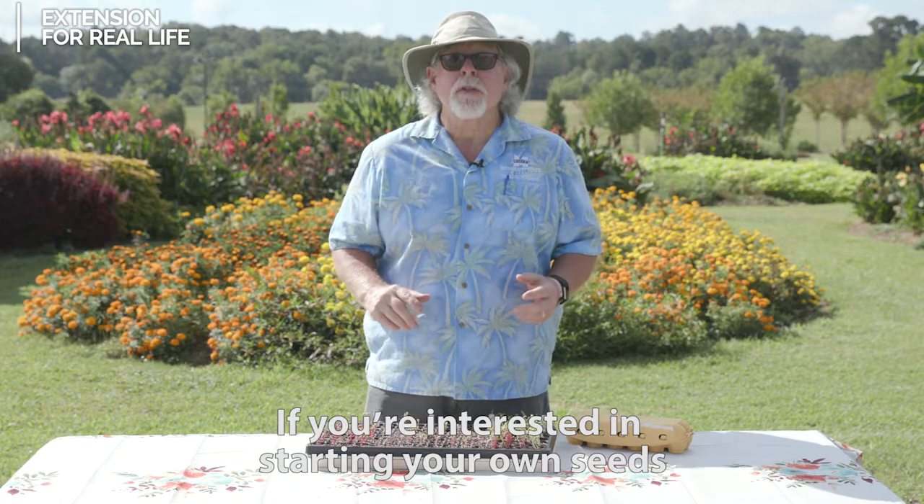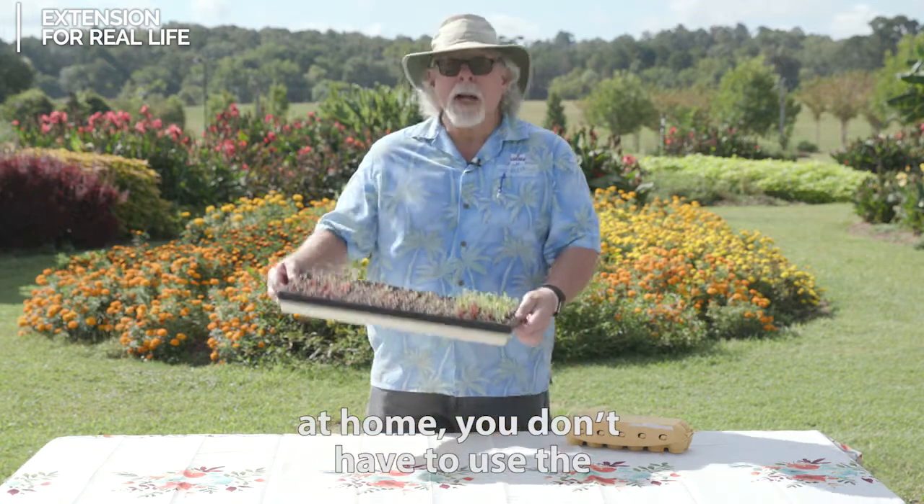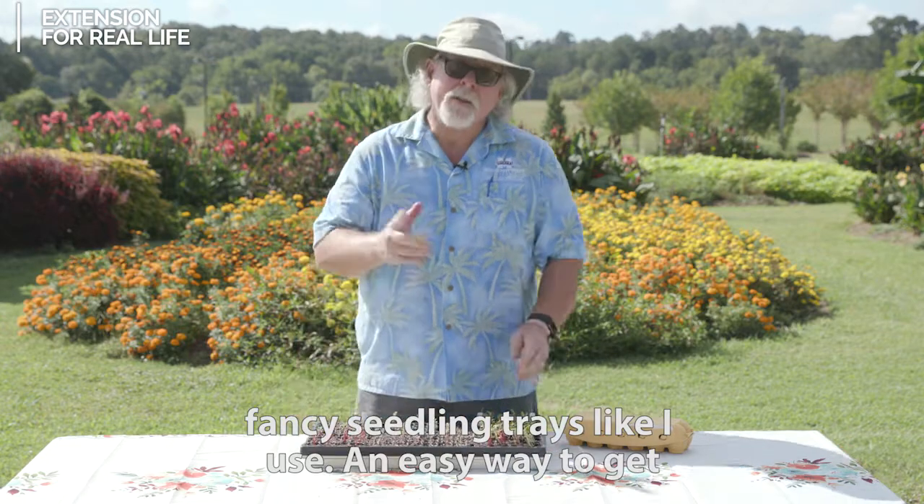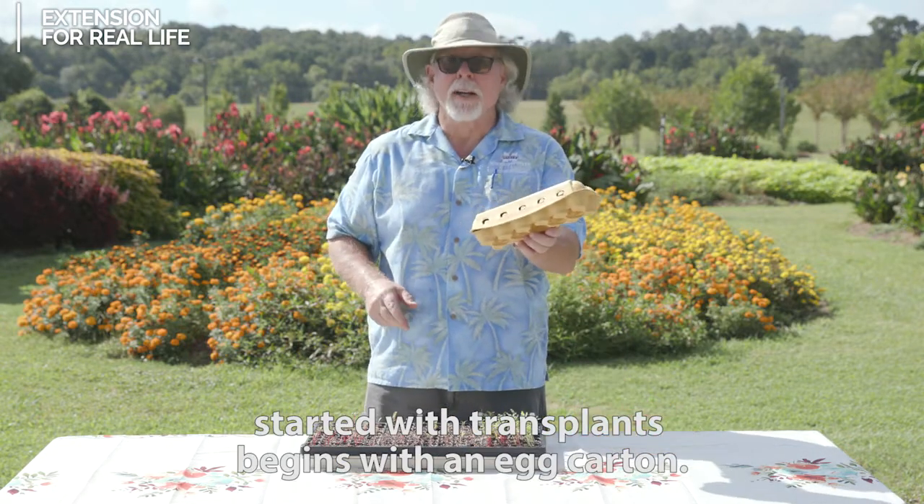If you're interested in starting your own seeds at home, you don't have to use the fancy seedling trays like I use. An easy way to get started with transplants begins with an egg carton.